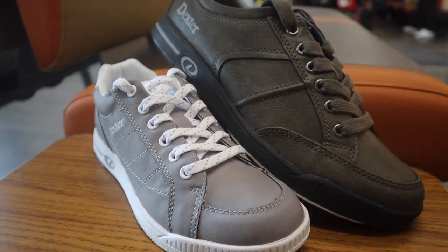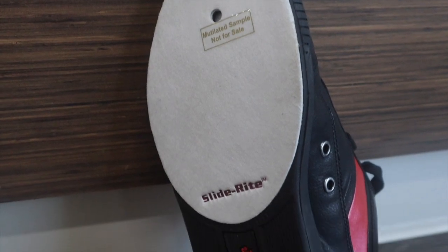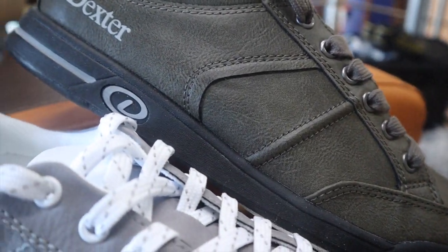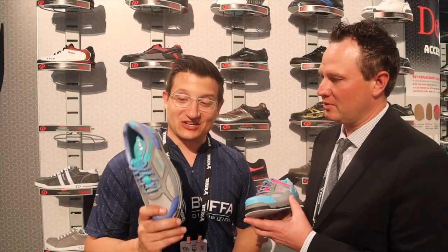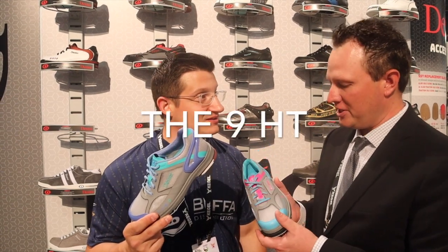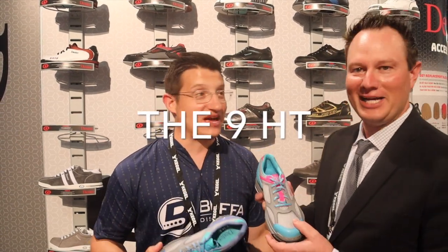Dave and Drew also have universal bottoms, and you'll see the microfiber is a little bit longer on these to improve the slide, so you get a better slide going into the approach. And these are the new TH E9 HT — high tech.